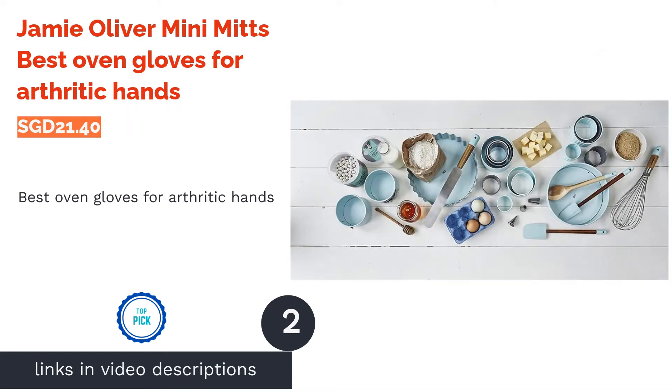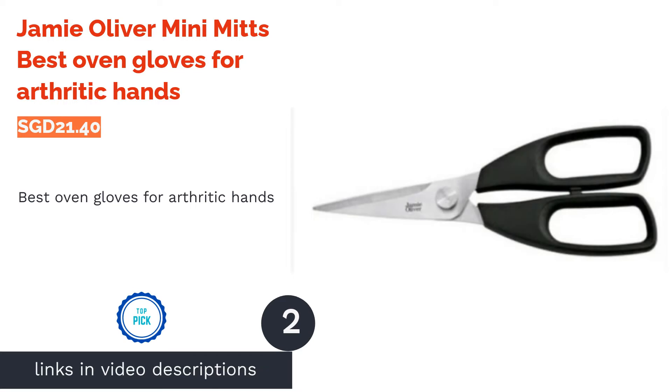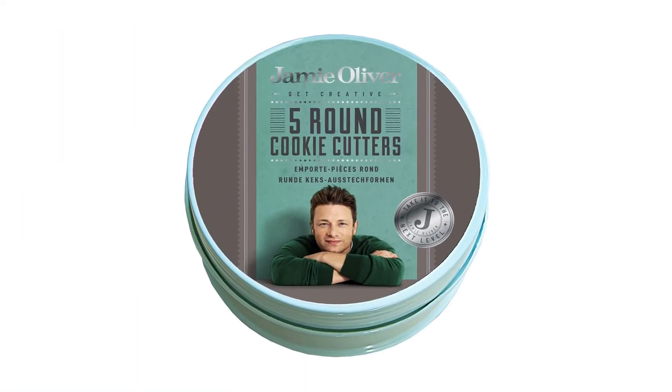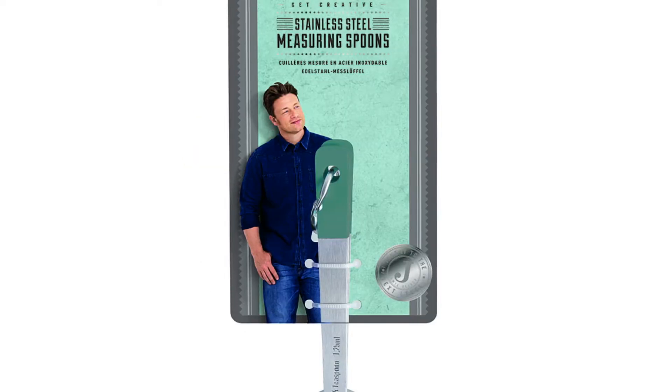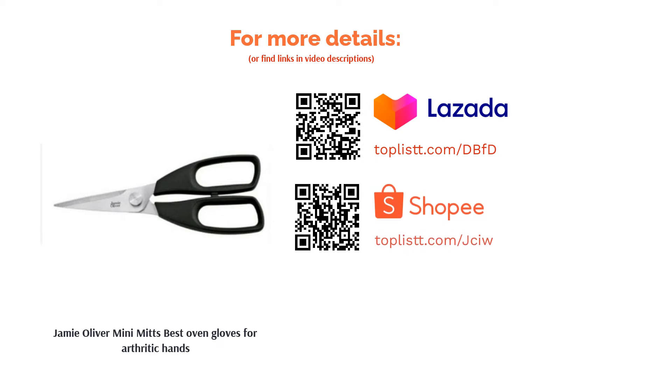The second product is the Jamie Oliver Mini Mitts, best oven gloves for arthritic hands. Combining the comfort of cotton and the maneuverability of its mini cutoff design, this oven glove is best for those with arthritic hands as it does not constrict your movements. With silicone grips and heat resistant properties, the pair of gloves ensure prevention of accidental slips and burns too.